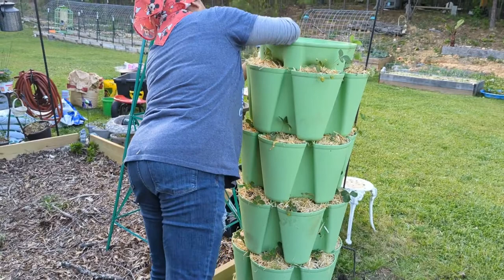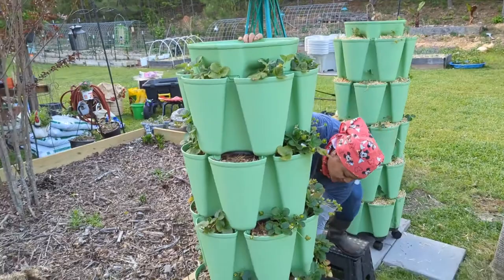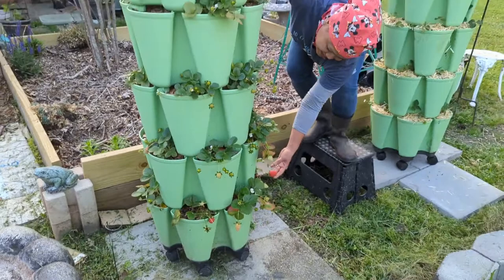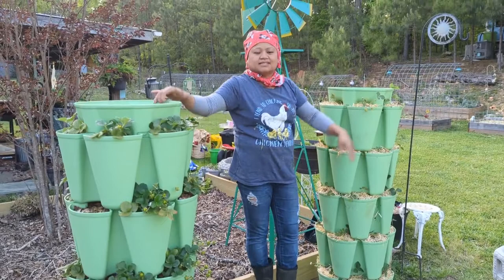Ta-da! Check out my other one too — I already got some strawberries in here, look, it's almost ready. You just pour the water in here and it'll water the rest of it. Thank you guys for watching and don't forget to like and subscribe, bye bye!